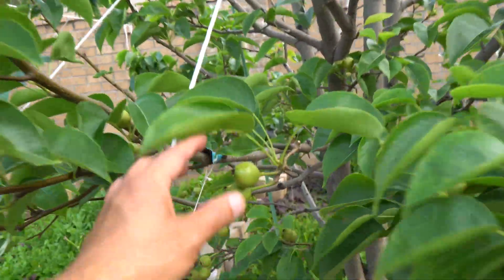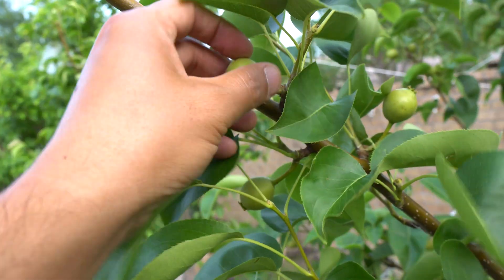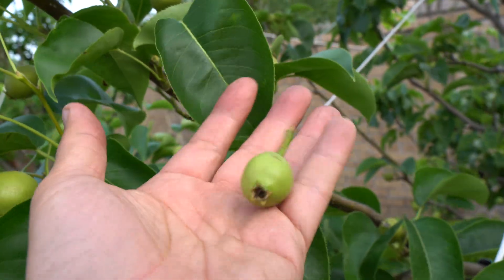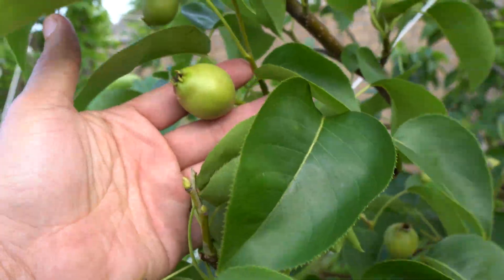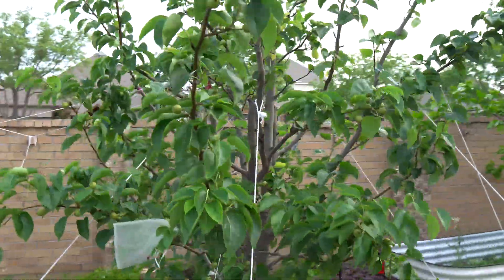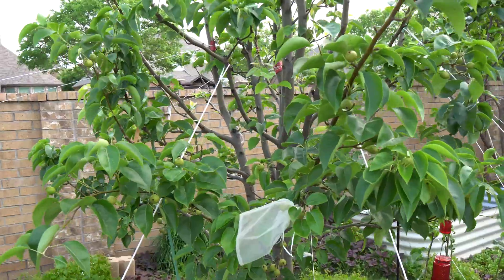I leave about one pear per little node section — that's good enough. Even though some are great-looking fruits, if they're too small I don't want them. I want quality fruits — nice and big. So you want quality over quantity. Try to prune aggressively. It also helps keep the fruit on the branch without snapping, because we do get a lot of wind.